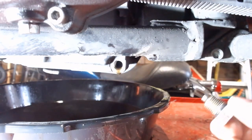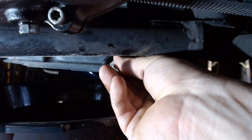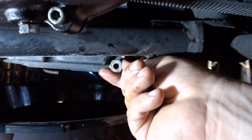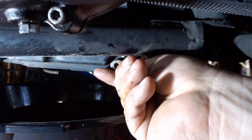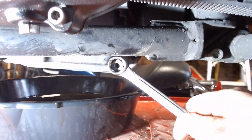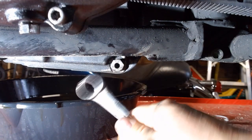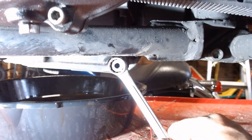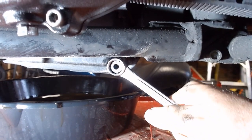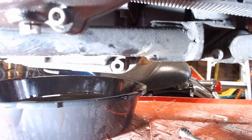You only really have to drain it until you stop getting a stream — it'll drip forever, but that's the majority of the oil. It's a fine thread, so be careful as you thread it back in that you don't cross-thread it. Just a real light finger on this — should go in there nice and smooth. Get it finger tight, then take the 5/8 wrench and make sure it's good and snug. There's a torque spec in your owner's manual — torque to that.